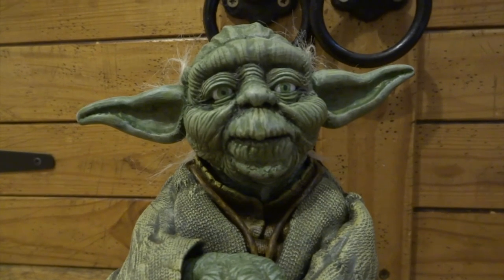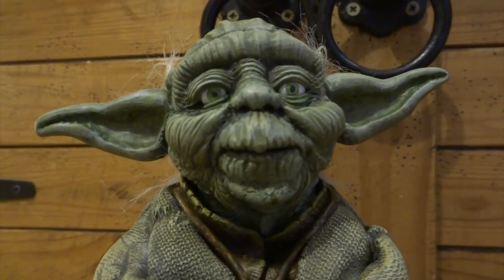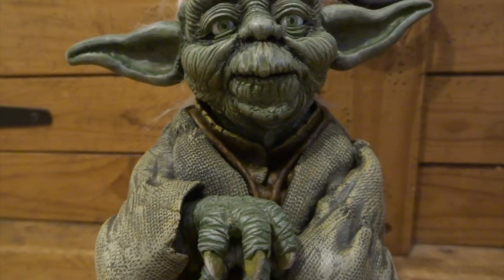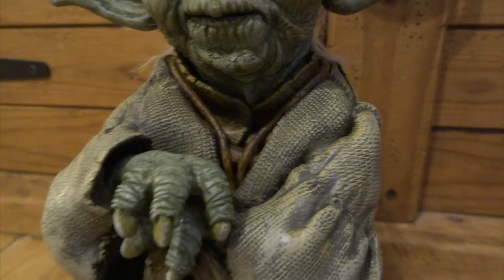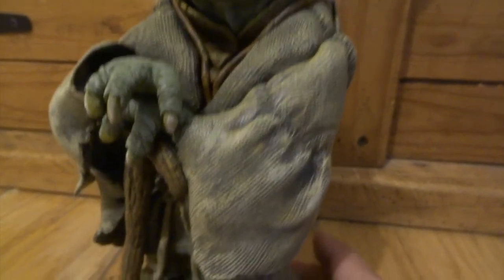I'll just show you a few close-ups just so you can see the effects of the dry brushing. This is worth remembering: if you're doing some sculpts and putting all of the details in and it's taking you quite a long time to build up those details, then at the end if you decide to paint everything in flat colours it's going to kill those effects straight away.